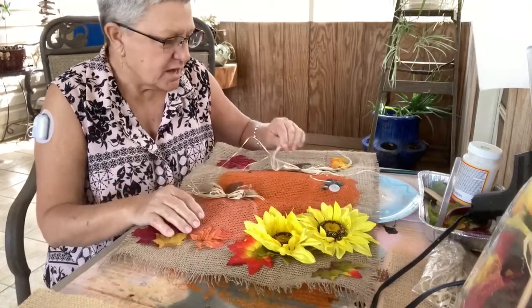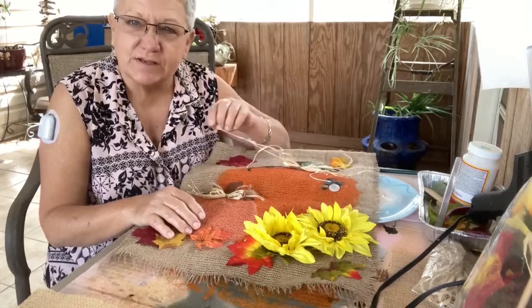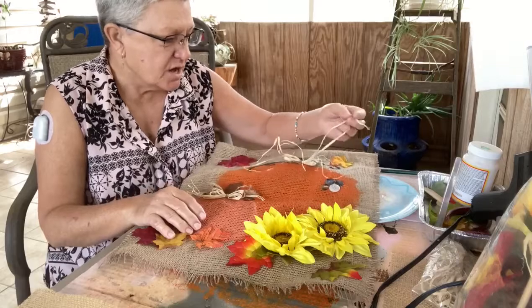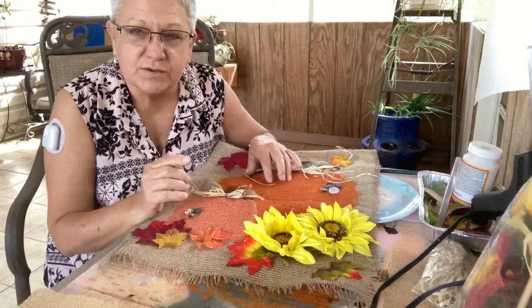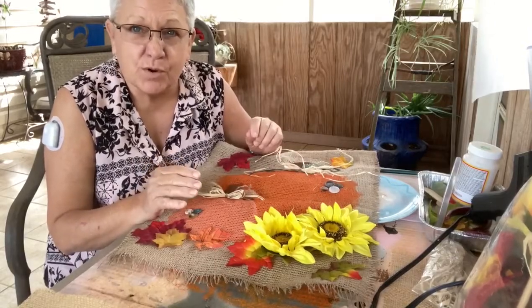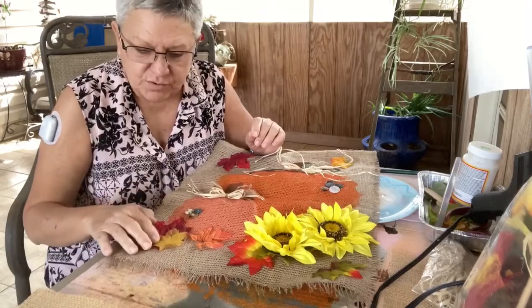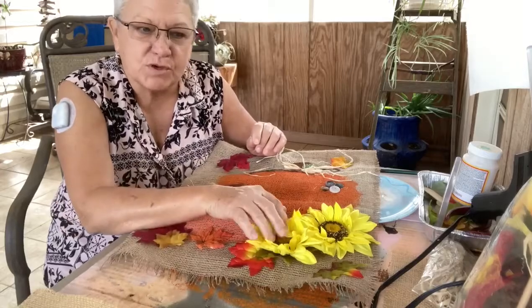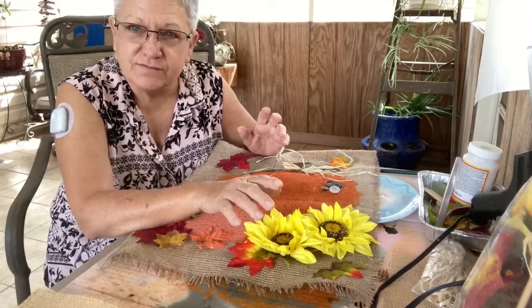I wanted to tell you some secrets about working with burlap and decorating on the burlap. I think I gave you some pointers about using the raffia ribbon in a few videos back. I used a lot of hot glue on this — the only thing about using hot glue is if you put it on a door that gets very hot, it may make some of your things move on your canvas. But my porch is all in the shade throughout the day so I hang a lot of my crafts out here.